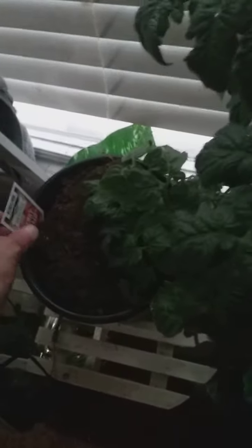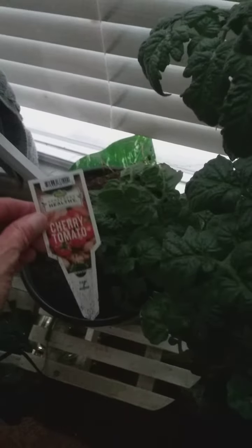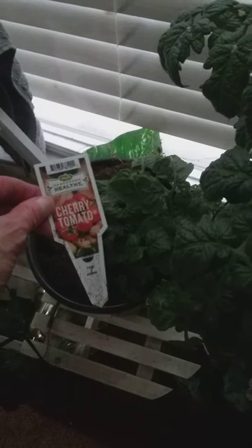I have some plants to show y'all. These are some red cherry tomatoes and I got these yesterday. These are already planted in the pot — these are red cherry tomatoes — so these are gonna go in my vegetable garden.